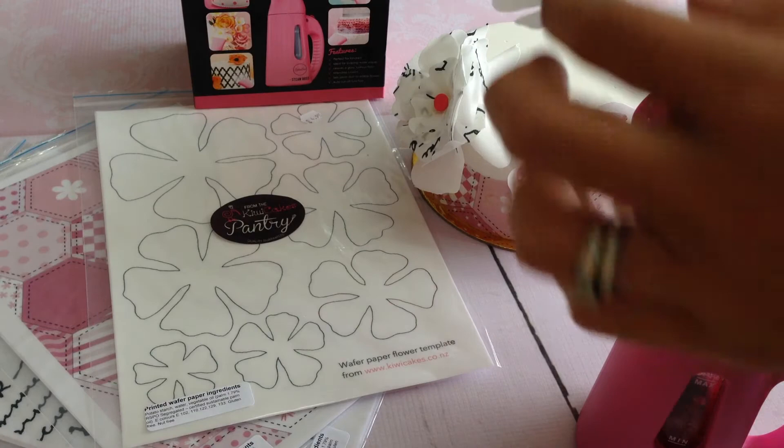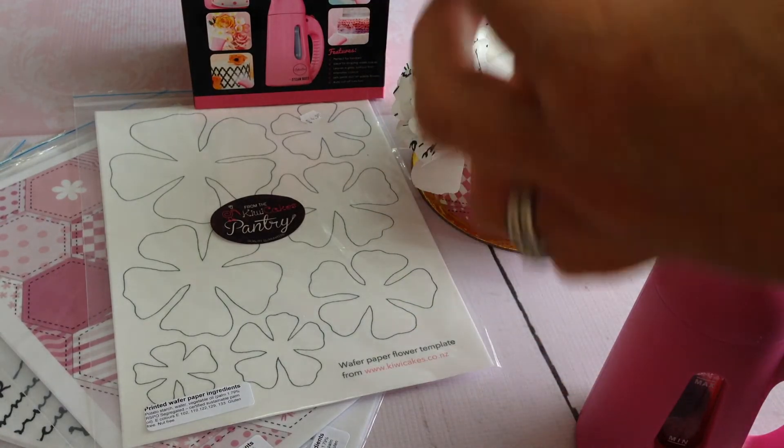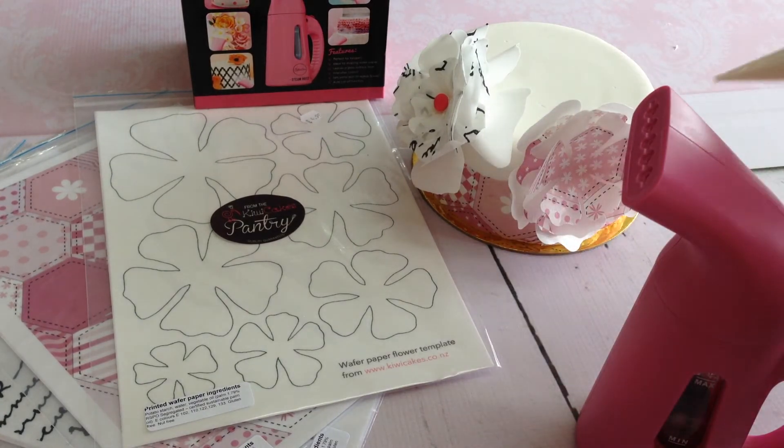The longer you steam a flower for, the more ruffle you actually get in the flower. However, do be careful — if you steam it too much, you can melt your flower.